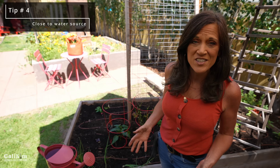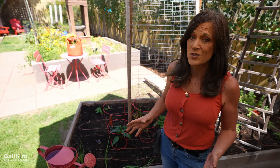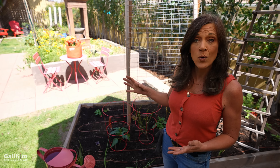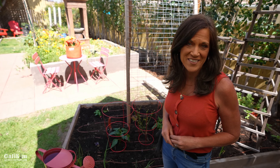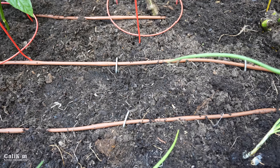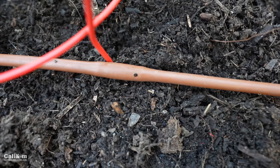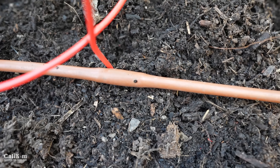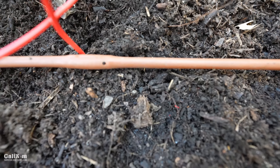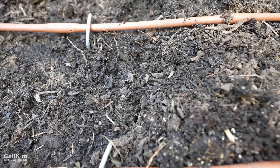Tip number four for growing lots of veggies in your kitchen garden in raised beds is to keep it as close to water as you can — the closer the better, because consistent watering is the key to a productive garden. It's either close to a hose bib or bring water to your garden with drip irrigation. You can see here how I have drip irrigation hoses snaking through my watering bed — it really takes the guesswork out of it and saves me a ton of time. The hoses have tiny little drip emitters built in that get water right to the roots where it's needed most.